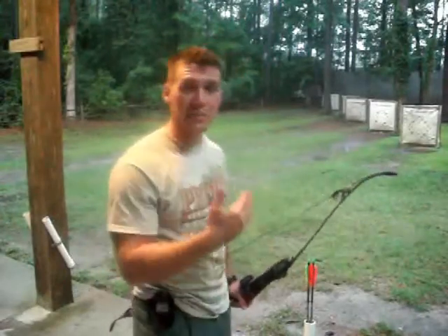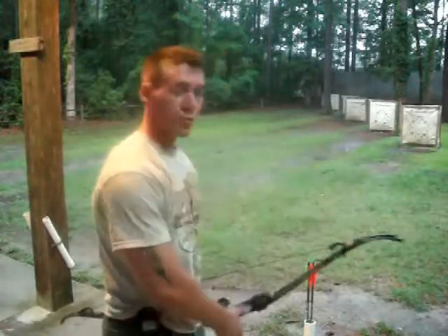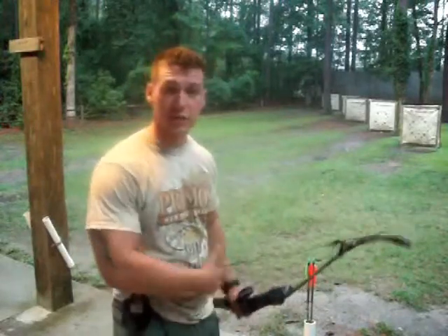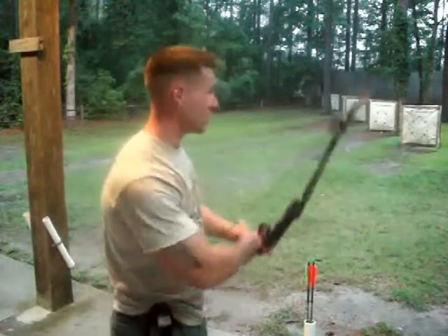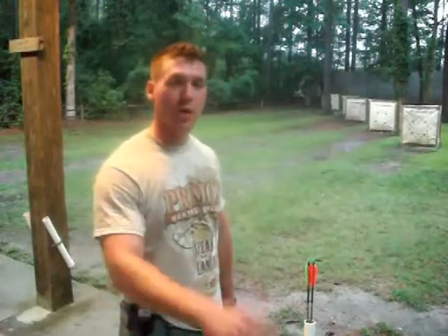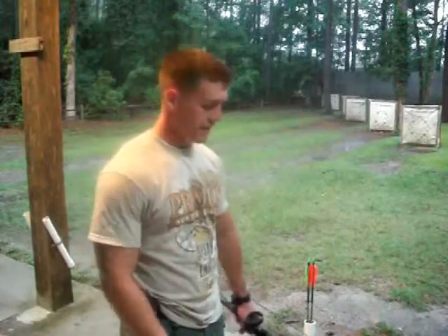The key to shooting any bow or rifle is doing the same thing every time — repetition. Perfect practice, not just practice. Once you start getting tired — and you'll get more tired shooting a recurve because you're holding more pounds back than with a compound — shake it out, go home, rest up, and come back three hours later or the next day and try again.